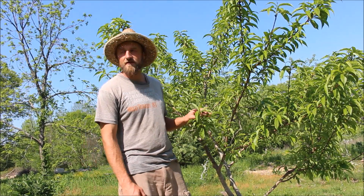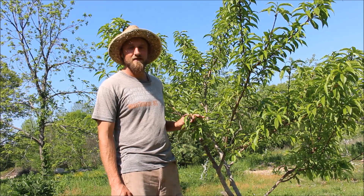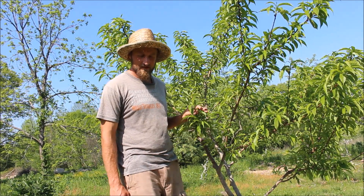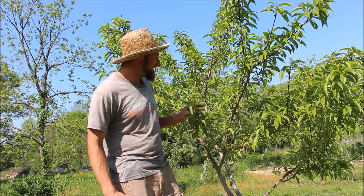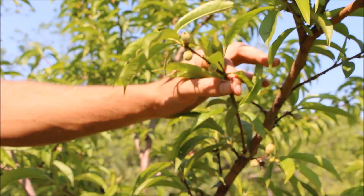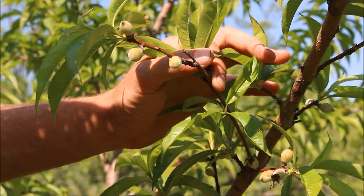Hello, friends. We're here on an unusually hot day in May and we're about to thin our oldest peach tree — the only one that's been bearing. Wanted to take you along and show you a little bit about what we're doing, so come on in. It's pretty loaded with peaches this year, which is nice.